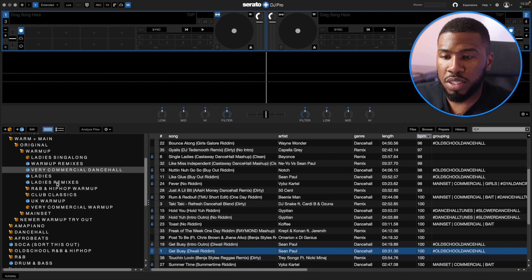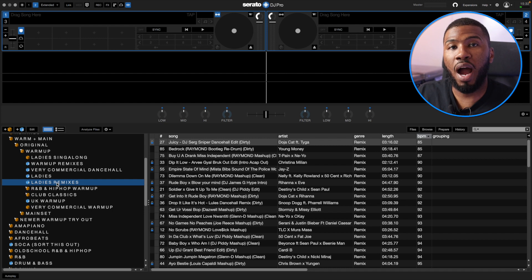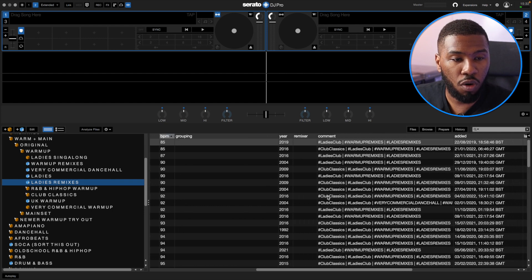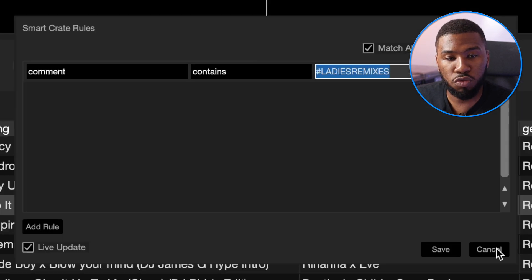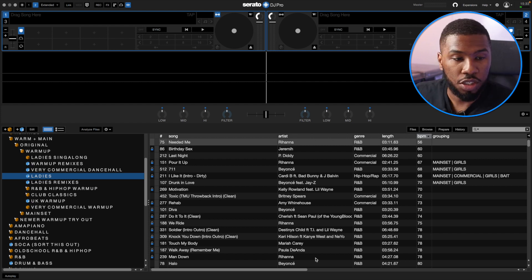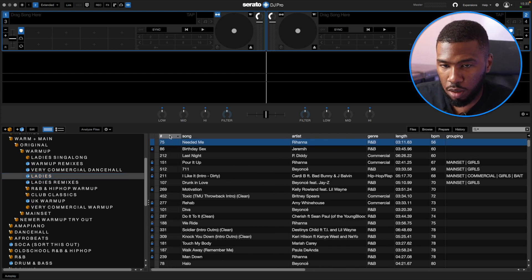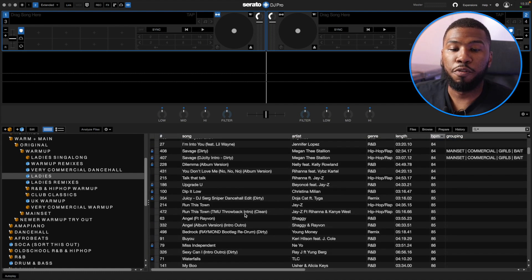Then we have Ladies Remixes — basically all the ladies remixes I have in my crates. If I scroll over to the right, you can see my hashtag Ladies Remixes, and inside the smart crate I've got Comment Contains Ladies Remixes. Under Ladies, I've just got a crate just for the ladies — every single track is going to be your Destiny's Child, Mariah Carey, Beyoncé. I've got 515 tracks that all the girls are going to like. This is just a good crate to have.